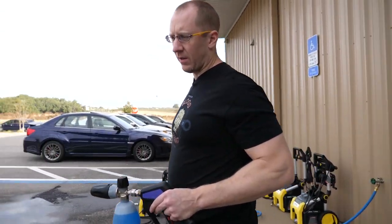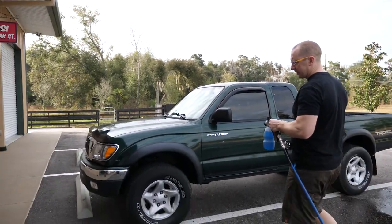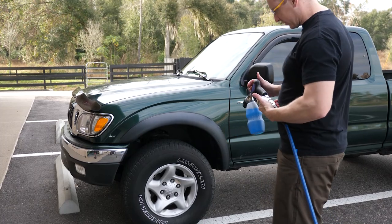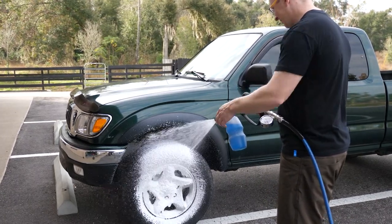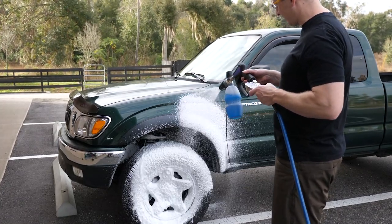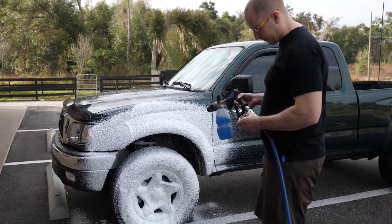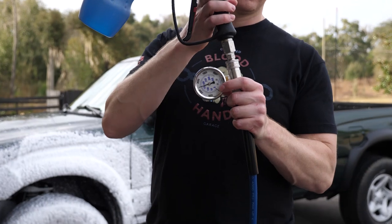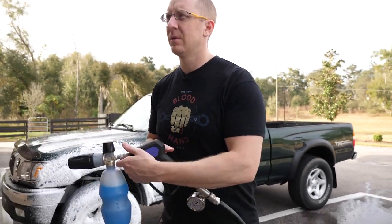We're still going to draw a lot less current with the aftermarket gun than with the stock gun. One thing I haven't been looking at is what does the pressure do when we get the foam cannon? 1500 PSI. Good foam. We're holding pressure on these even through the 50-foot bigger hose. That's a plus.